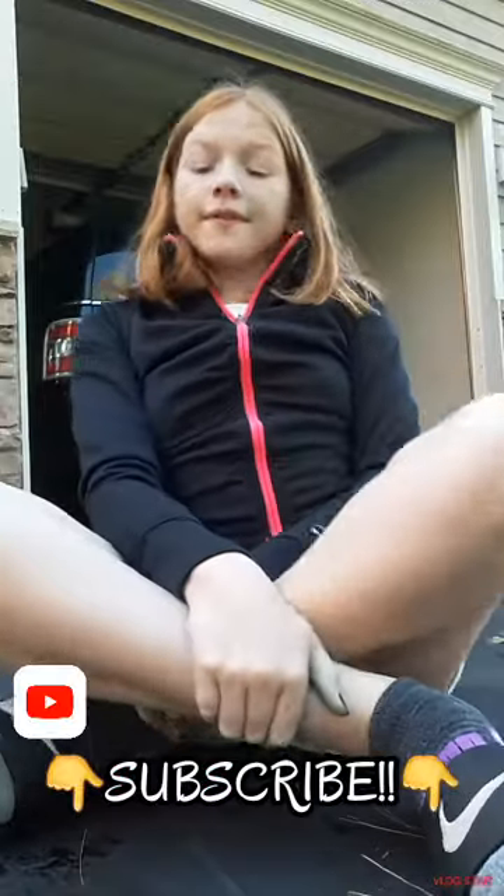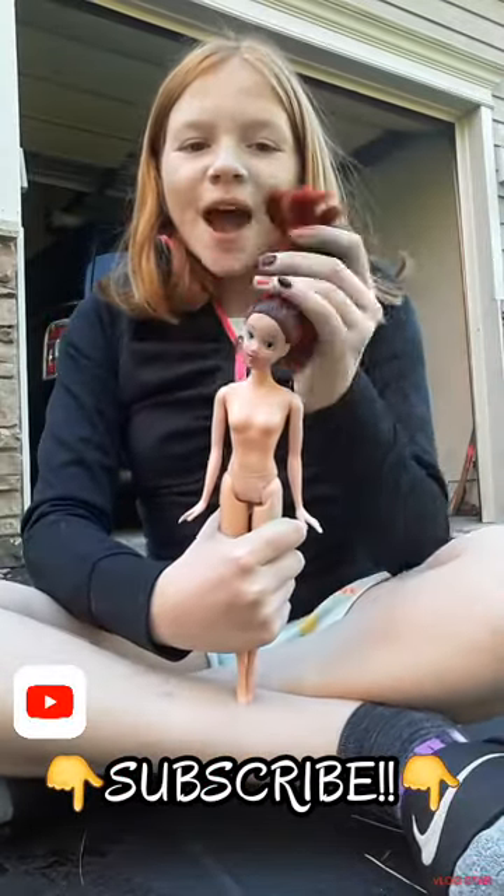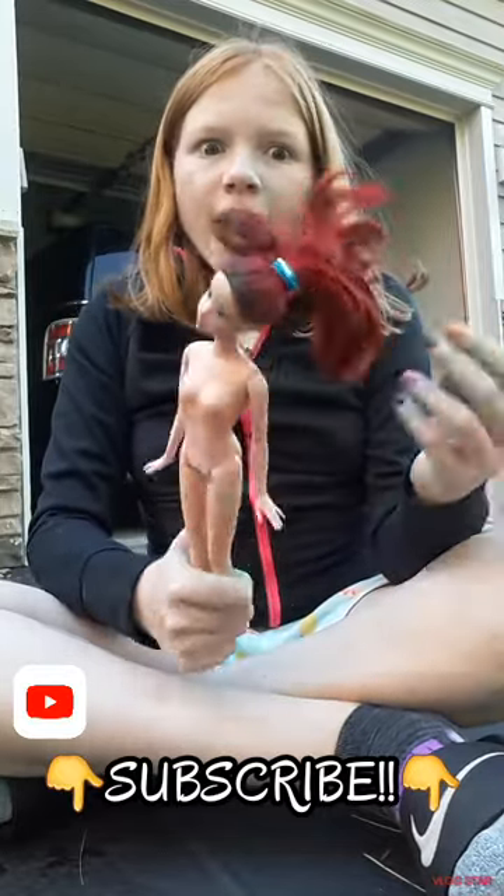Hey guys, welcome back to DB Pilot on Baby Girl Vlogs. Today in this video, I'm going to be doing a video of dyeing my Barbie Girl's hair. Ariel's hair has been dyed before, but I'm going to dye it again because it needs to be dyed.